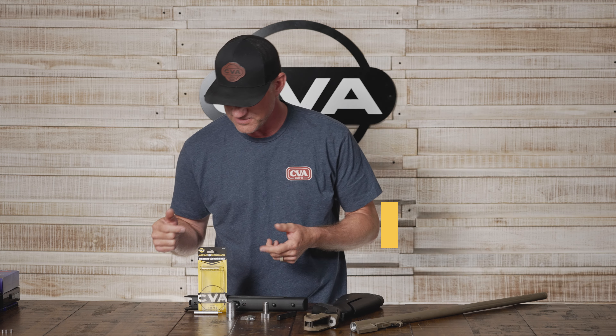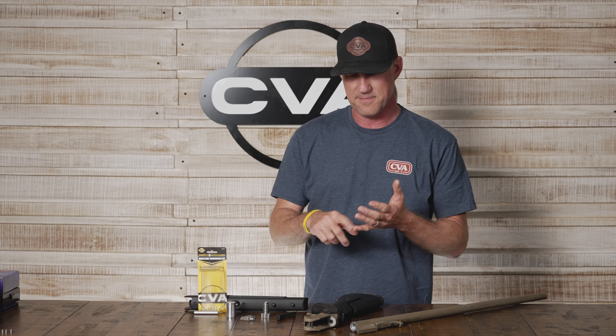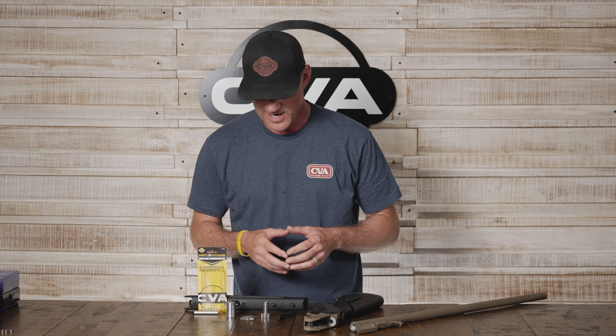In an earlier Essentials to Muzzle Loading video segment, we briefly touched base on our Veriflame conversion kit. This conversion kit basically allows you to shoot any of our break-open models — that is the Optima, Wolf, and Acura — and convert them from running a 209 shotgun primer to a more reliable and stronger ignition source, which is a large rifle primer.